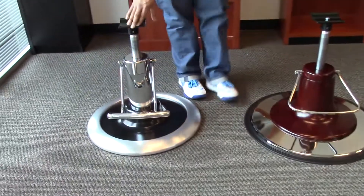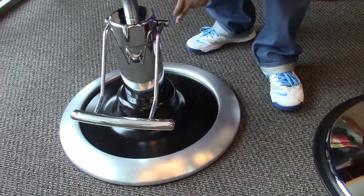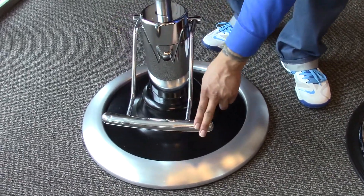This one here has a cast iron black base with the cast alloy silver trim and a stainless steel pump pedal.